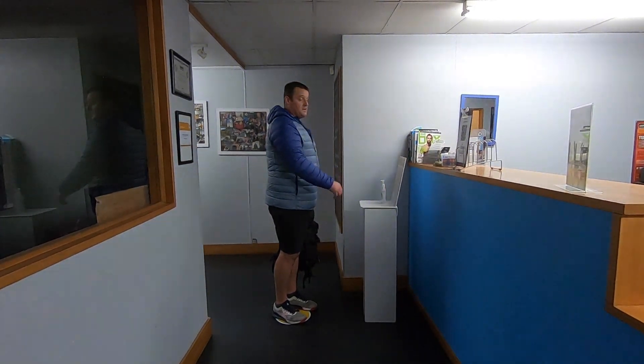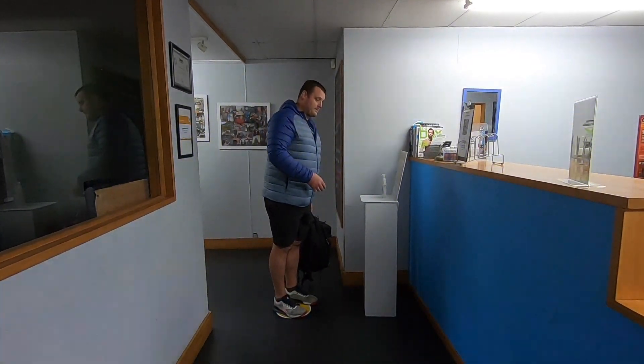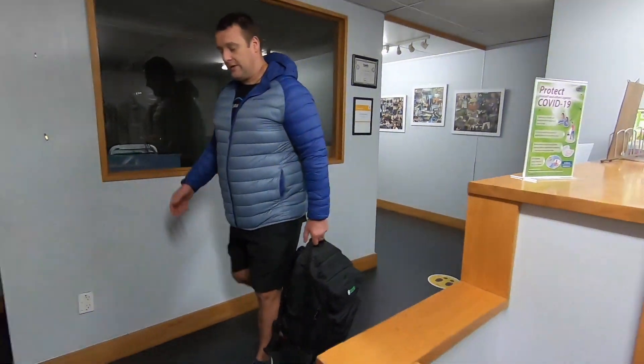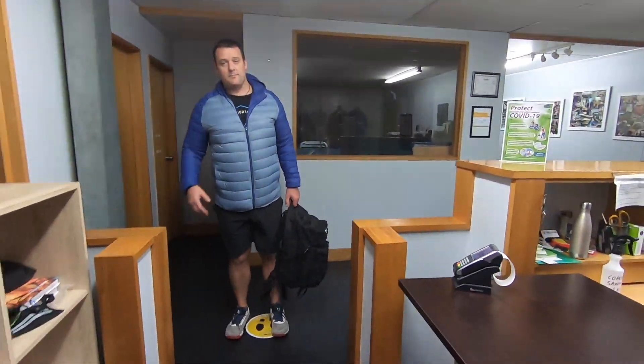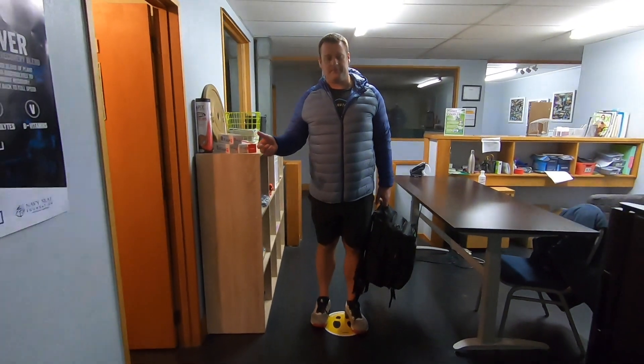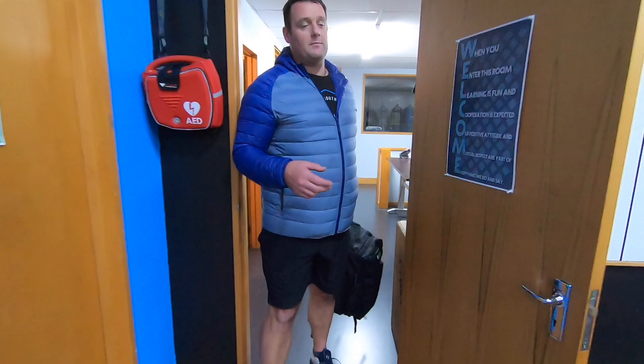If you feel like sanitizing your hands when you come in, you can use the hand sanitizer here — just give it a pump and do your hands. Or if you prefer to wash your hands, wait for the yellow dots to be free, make your way across to the bathroom, double-check nobody's there, jump in, do your thing, and come back out.